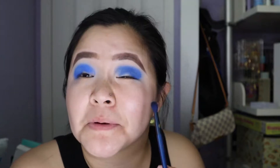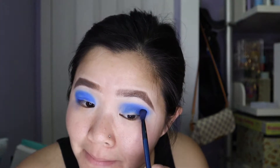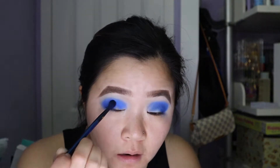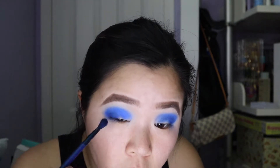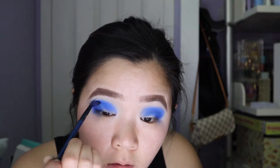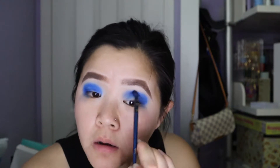I don't know if you guys can tell but it kind of looks a bit patchy. This looks okay so far but I think I want to make it a bit darker.